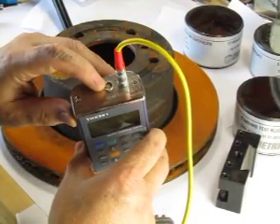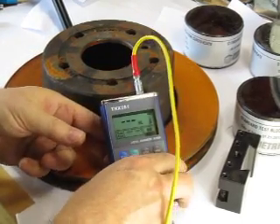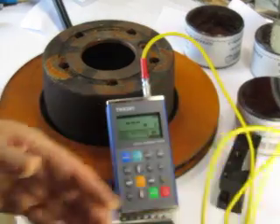It has a COM port for connecting to a computer for uploading the data from hardness testing, and for archiving, storing, or exporting to a spreadsheet.